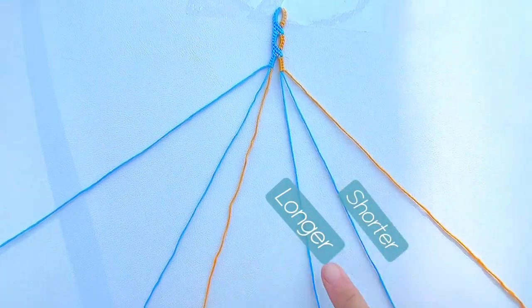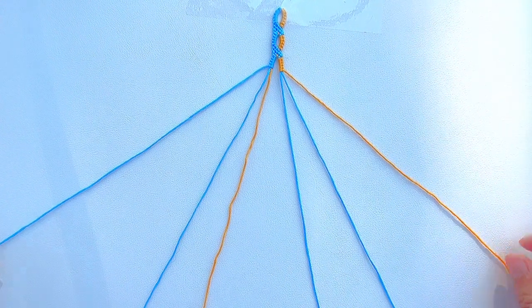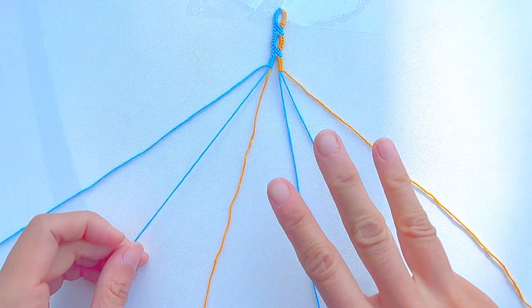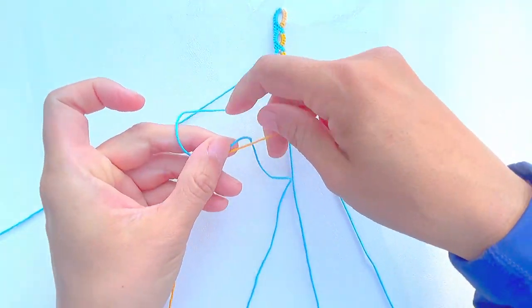Here I already made two wave motifs and we're back to start. Take the second blue string from the left and make three double-forward knots onto the orange and two blue strings.